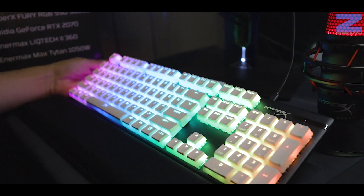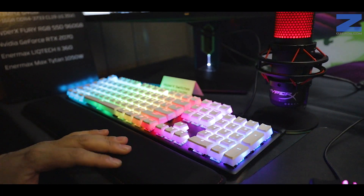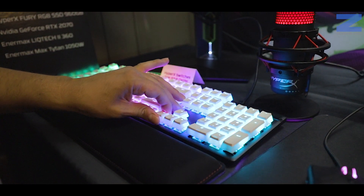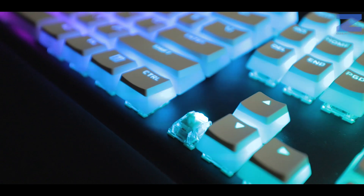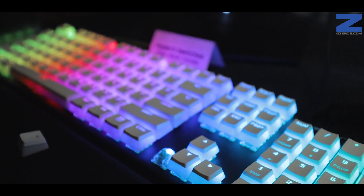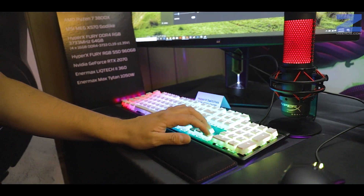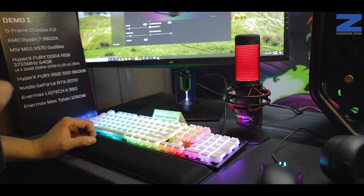Finalmente, yo creo que este es el producto más diferente que podemos ver: el nuevo teclado de HyperX que tiene switches propietarios de la marca. Este tipo de switch se llama Aqua, es el primer tipo de switch que saca HyperX. El color es azul, pero su sensibilidad no es la de un Cherry Blue; la comparación directa sería más cercana a lo que es un Cherry Brown. La verdad es que es bastante silencioso y tiene muy buen feeling. Eso sería todo de parte de los periféricos aquí en HyperX 2020.